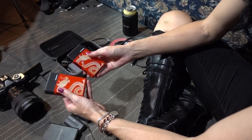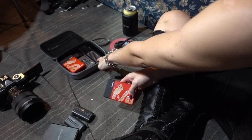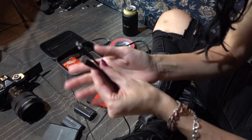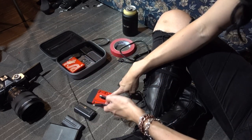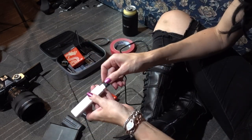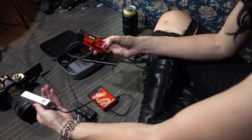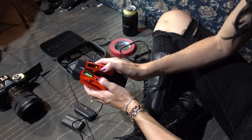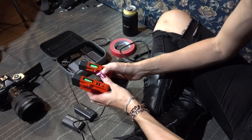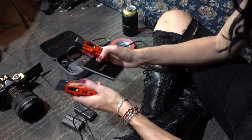Starting off with the wireless transmitters — one says TX on it and the other says RX. The RX one is going to stay with the monitor, and the TX one is what I'm going to hook up with the camera. These are two USB to USB-C charging ports for the transmitters, so I'm going to plug those in to the bottom part here and then plug them into the wireless charging. Once I do that, these should turn on right away. This play button on the top helps you pair them, but I've had no issues pairing them — they seem pre-paired to the one they came in the box with. This light is just showing me that they're on.